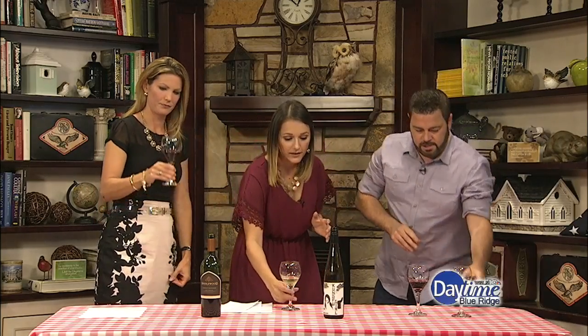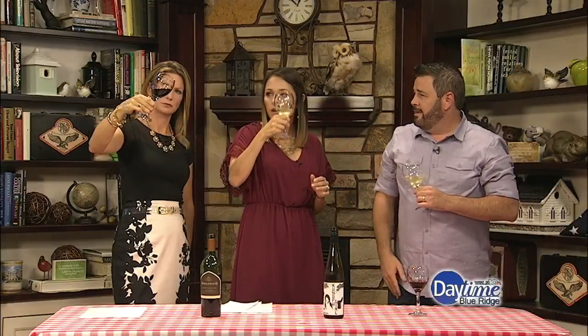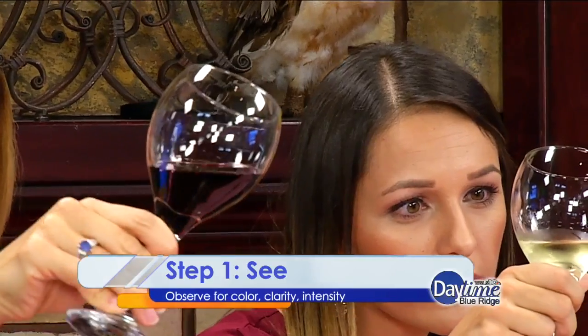The first step is SEE. So Brittany, you have white, and Natalie has red, and we're going to go through the steps. What you're looking for is the clarity and color of the wine. With the white, you're looking for a clear golden to maybe almost an amber. With red, you're looking for purple colors — anything really dark if it's unfiltered. You want to see that.